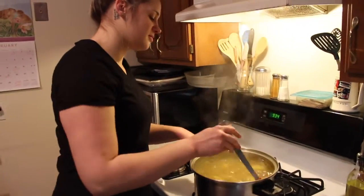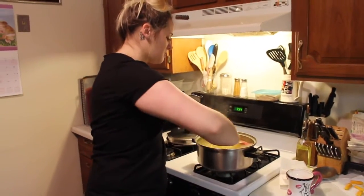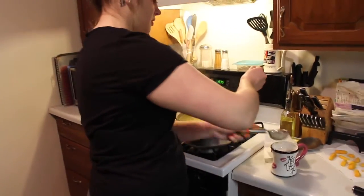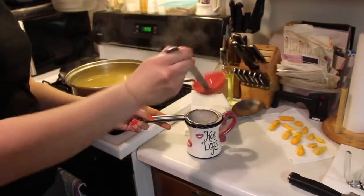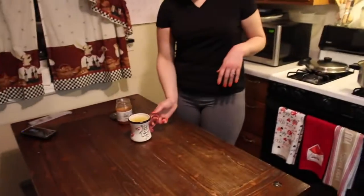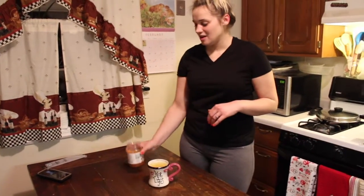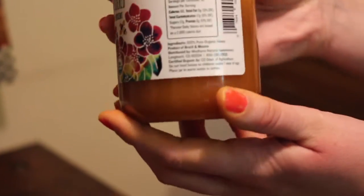This smells really good. It's obviously going to take a long time to cool down, so I'm going to take a nice ladle full and strain out everything into a cup. I'm going to let this cup cool down until I can't really feel that much heat coming from it, and then I'll add the honey.